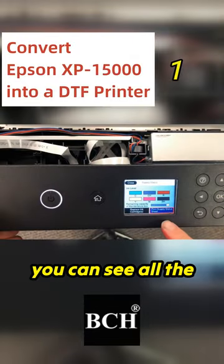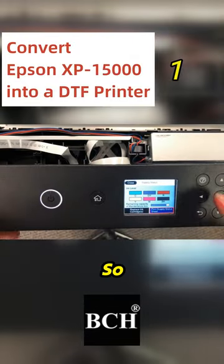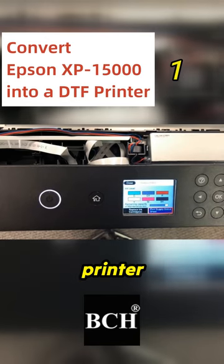After we start, you can see all the ink levels are full, so we just turned this printer into a chipless.